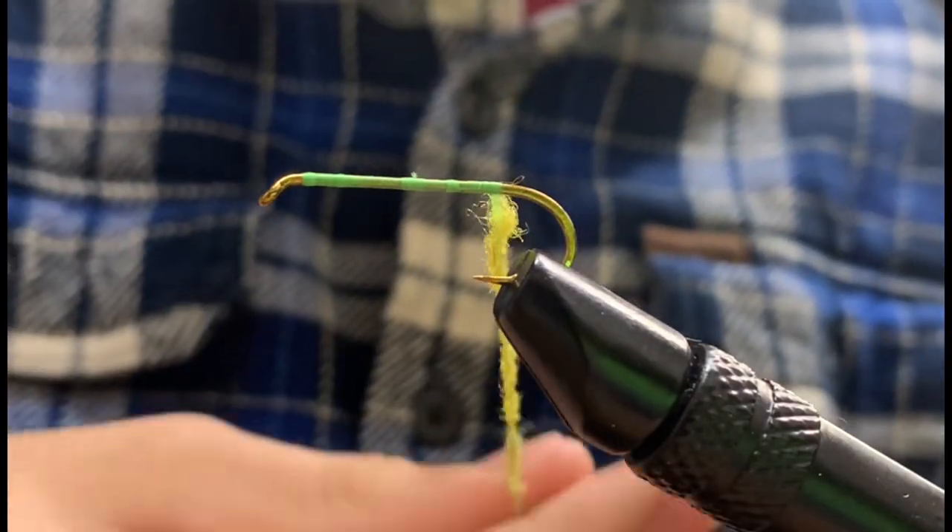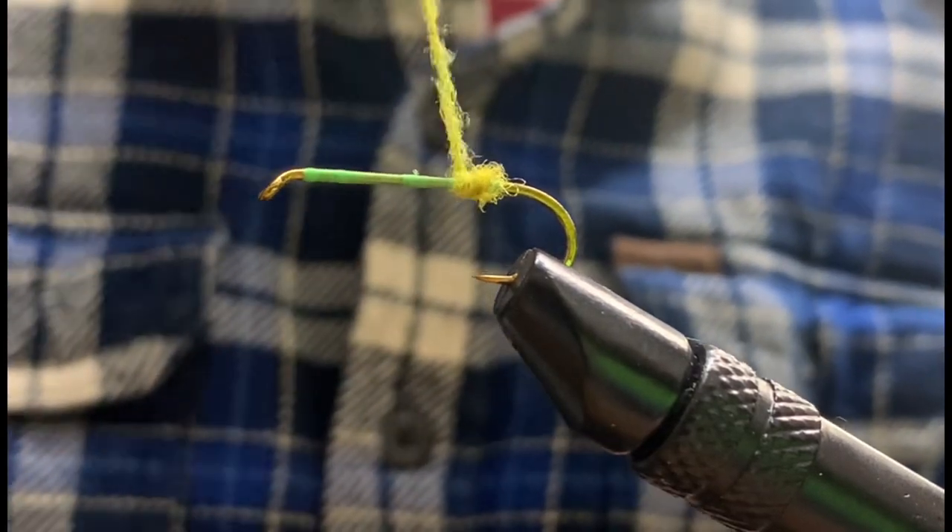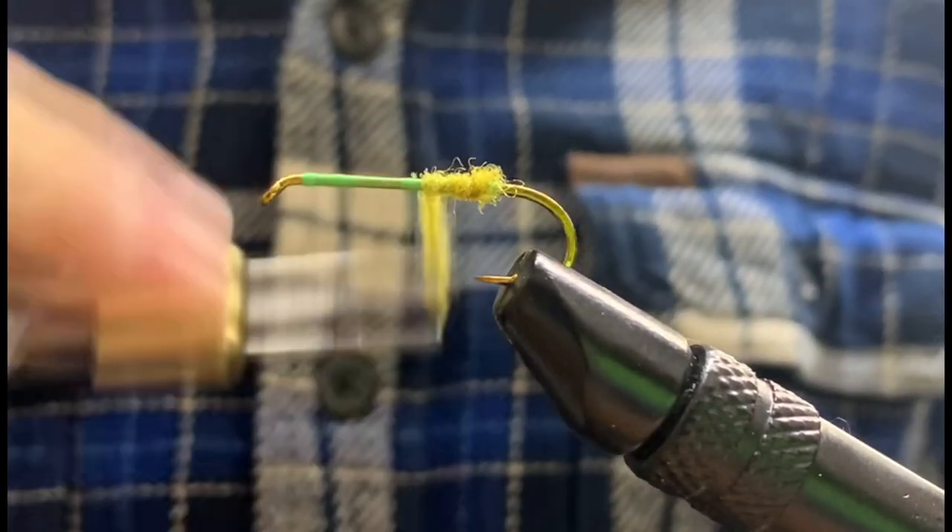We can start with a size 4 to 12 hook and some green, white, or yellow thread. We can then grab some dubbing for our body, bringing it to the eye.